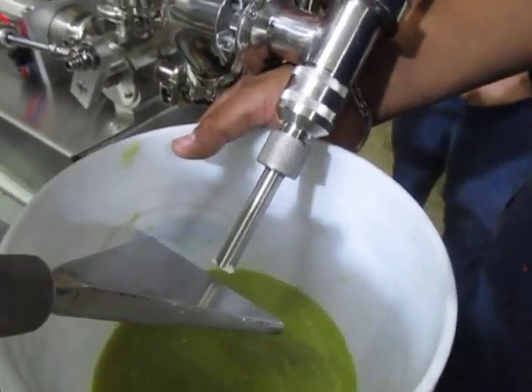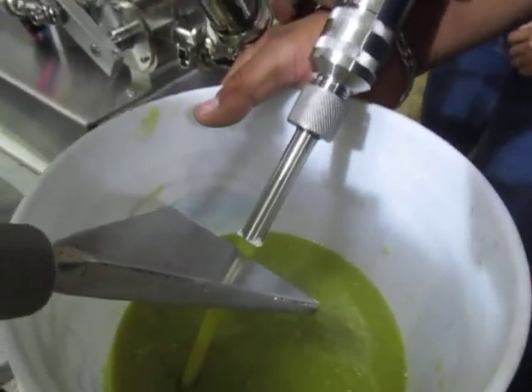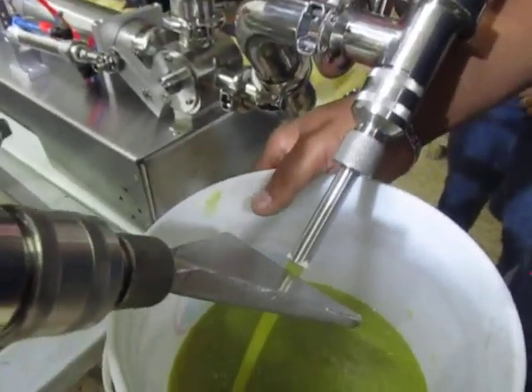Uno más — siempre son tres o cuatro. La idea es que saquemos todo el aire. Si no haces todo este proceso de purga, la máquina no va a ser precisa.